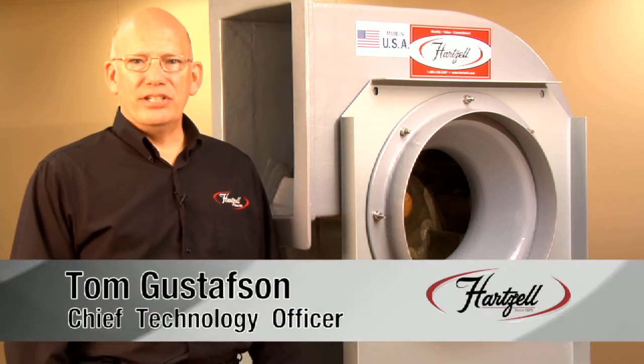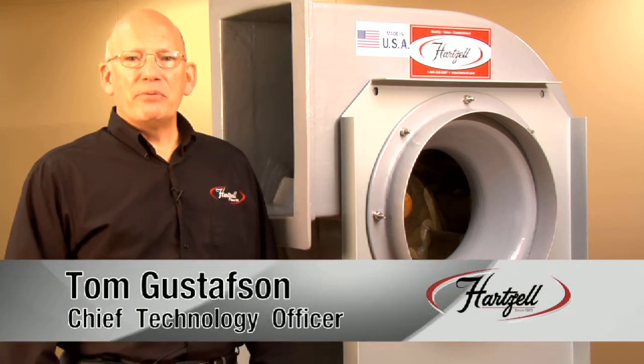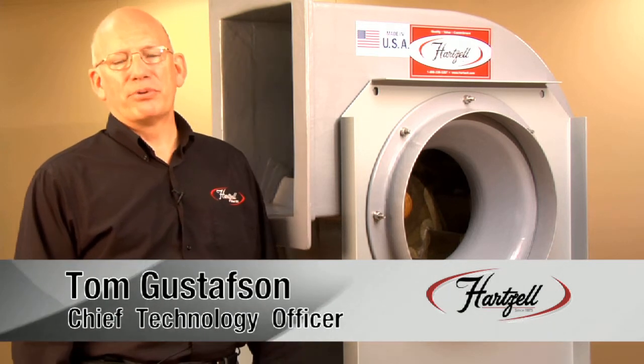Hello, I'm Tom Gustafson, CTO of Hartzell Air Movement. Today we want to tell you a little bit about our Series 41 fiberglass centrifugal product line.